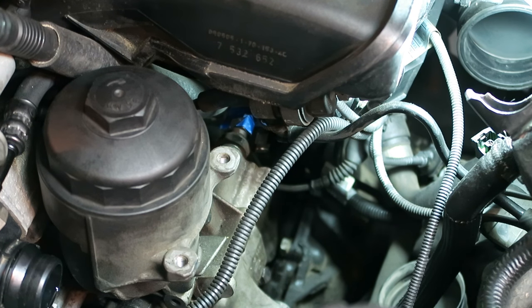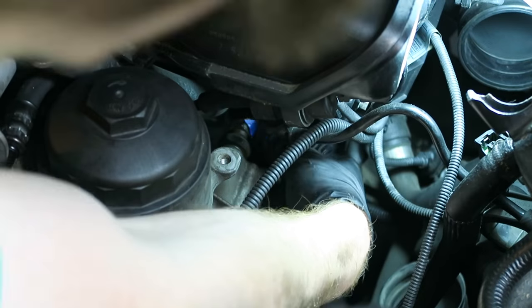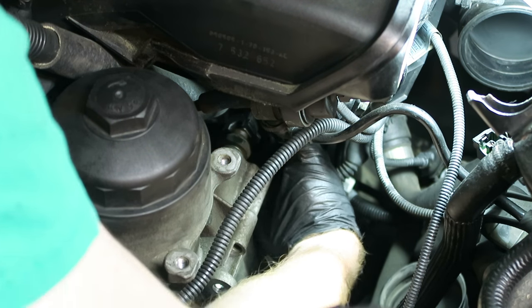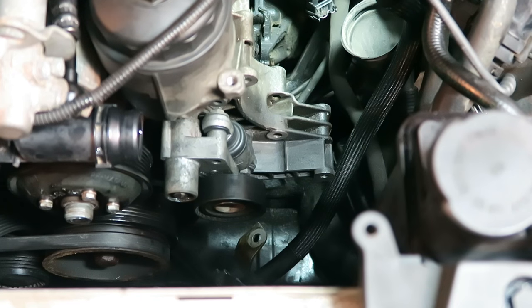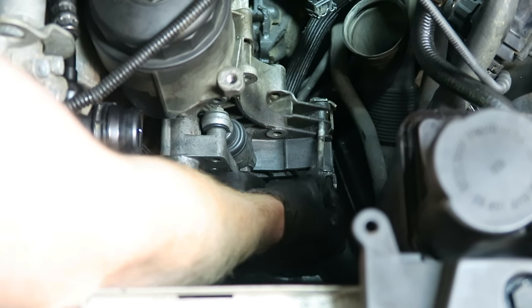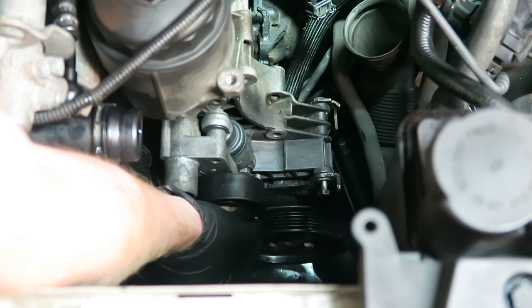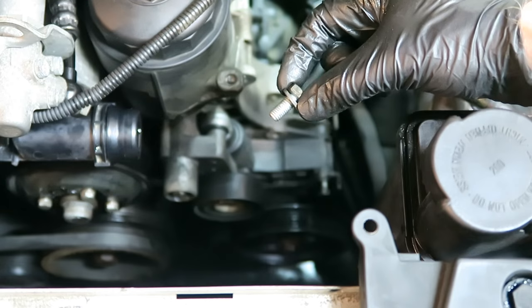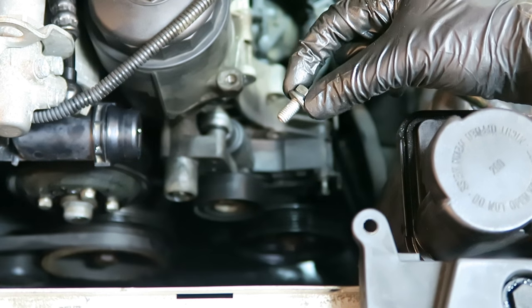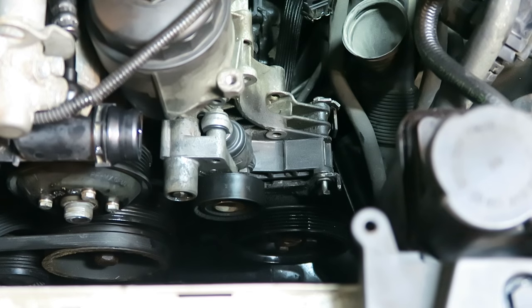Now I'm also going to plug in some of the harnesses on the back of the oil filter housing for the oil temperature and pressure sensors. As you can see, one of them is marked with blue tape so I don't mix them up. Now we can reinstall the power steering pump to the oil filter housing — remember there are three bolts. Our longest bolt goes right through here, the slightly shorter bolt goes closer to the oil filter housing, and the short stubby bolt goes underneath in the back — what I previously called the sneaky bolt. We'll tighten those up with a 13.